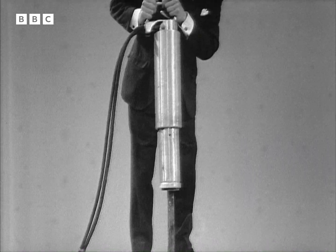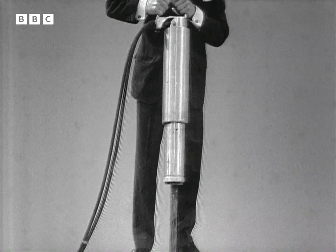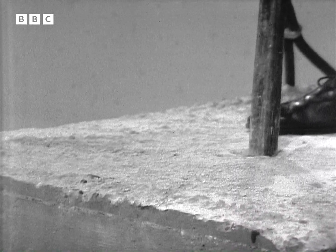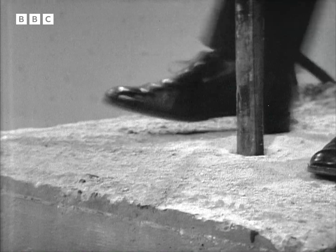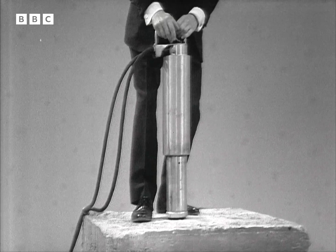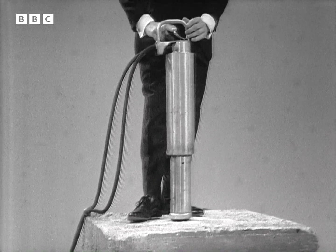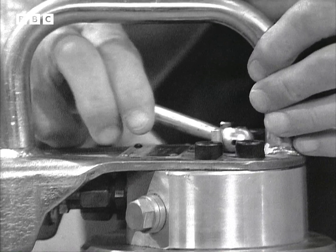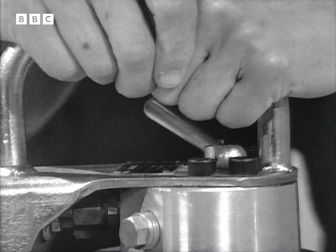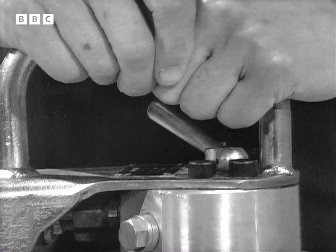Now you may think that that's a conventional rock drill — it's nothing of the kind. Watch this. I lower it into a pre-drilled hole, which only took about a minute to run down to that depth in this type of concrete.